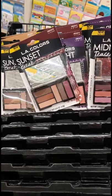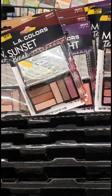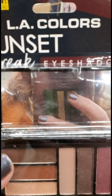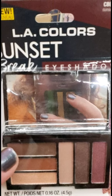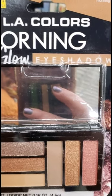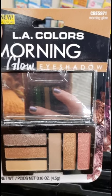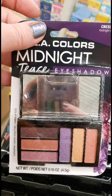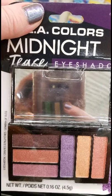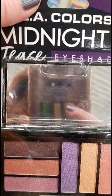By LA Colors, I'm seeing three different palettes that are wonderful because they already give you an idea of what colors to use and blend. One is called Sunset, one is called Morning, and the last one is called Midnight Tease. They have really lovely beginner's color variations — if you don't really know how to use a lot of different eyeshadow colors, this is a really good place to start and very inexpensive.